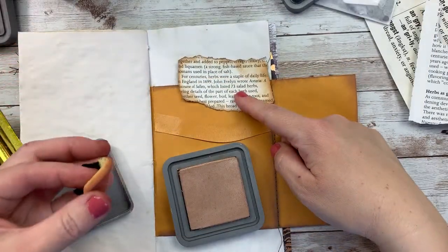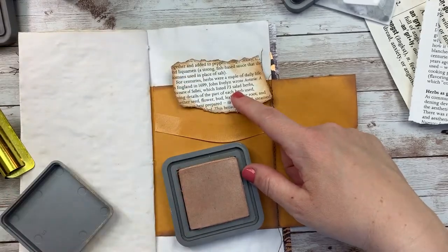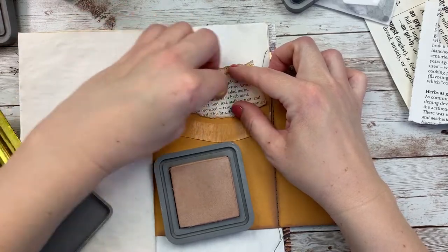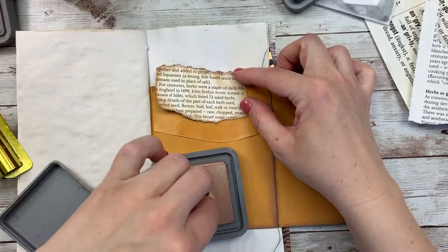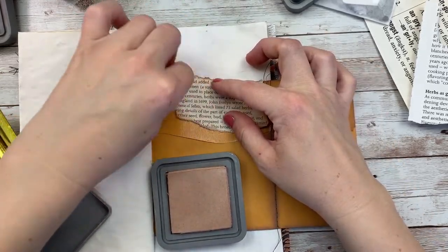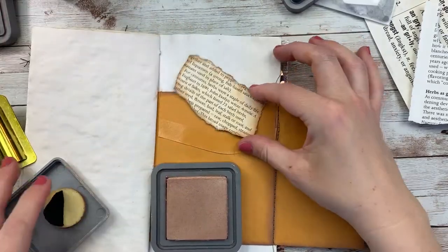And again, this is tea dye — I used this in my previous video. I just want to add a little bit of this to the center and take away some of that white. I don't want my paper to look so white, even though I know I'm going to be layering on it. There. It's better.